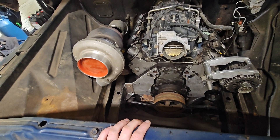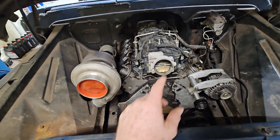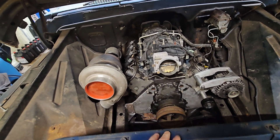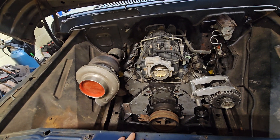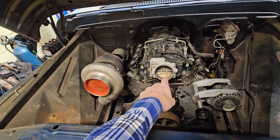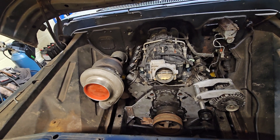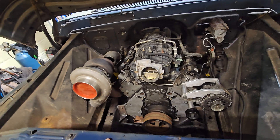I've got the LS6 intake still, but looking it up, it seems the Trailblazer intake actually made more horsepower than the LS6, and I have both. You can also run a larger throttle body on the four-bolt Trailblazer versus the LS6 which is a three-bolt. The LS2 car intake was a four-bolt but I don't have one of those, so I'm going to use what I have.